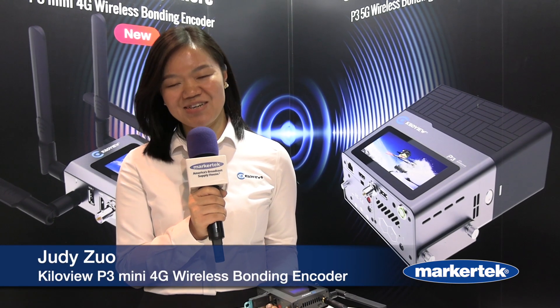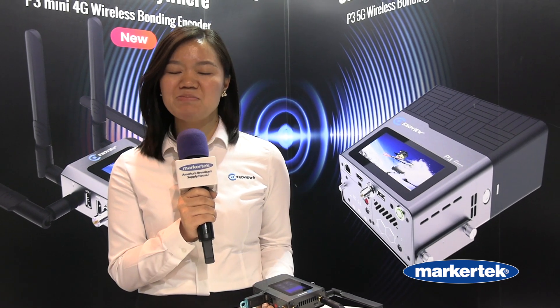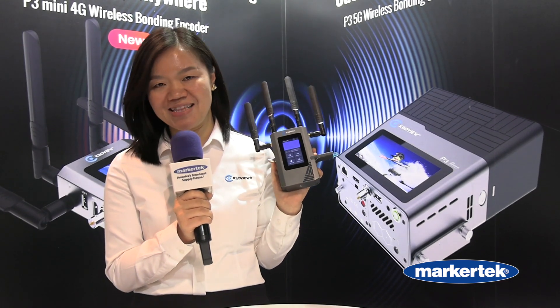Hi everyone, this is Judy from KiloView at NAB 2024, and I'm so excited to share our latest announced product, the P3 Mini.